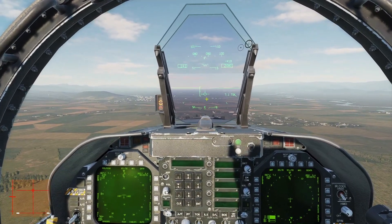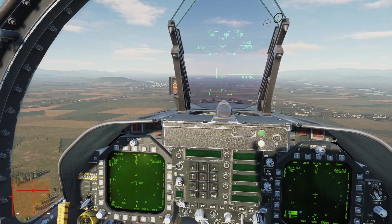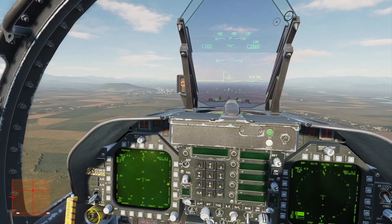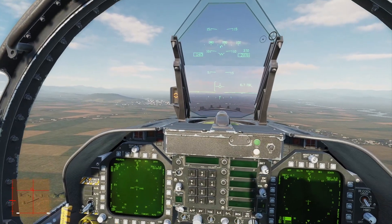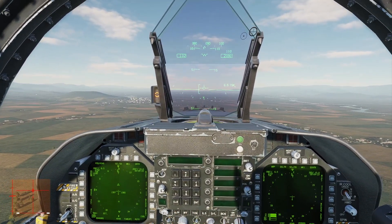If I'm a little bit low I can just blip the trim back up - you can see on the trim indicator there - just blip, blip, blip and it's trimming up. If I'm above, I can just trim it back down. So it's tied now, pretty much tied.